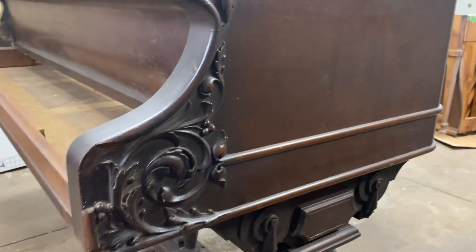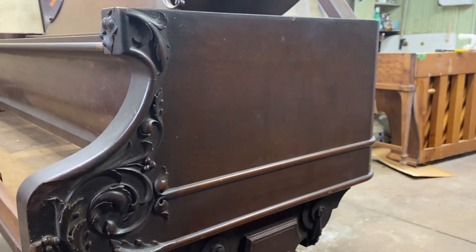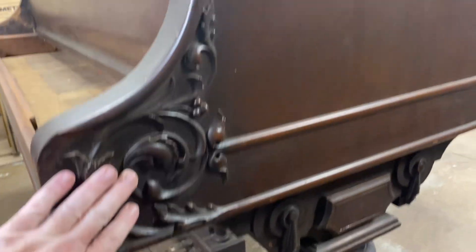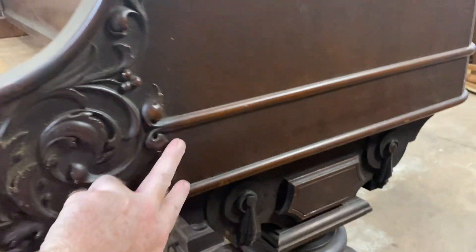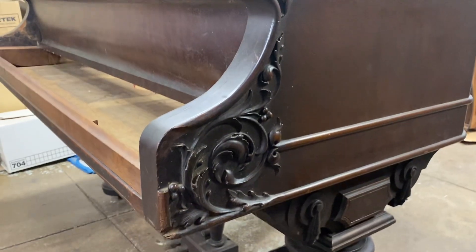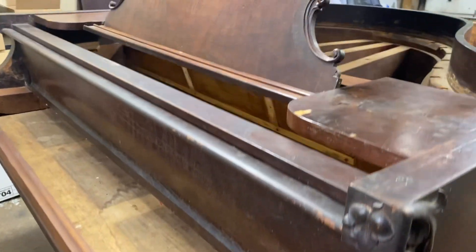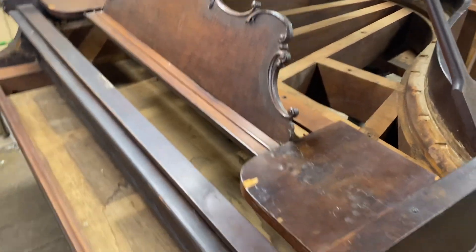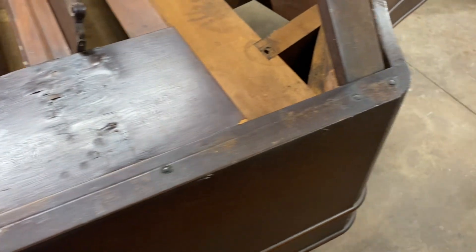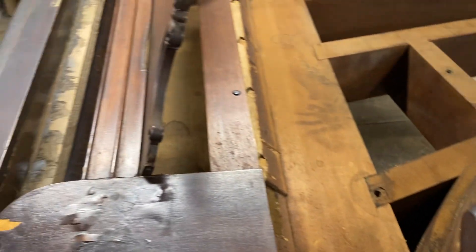Now it doesn't mean that the piano has to be completely finished like that originally — that may be too much wood for your living room. We could do this where it was black with accents, this could be left natural here and the rest of that black. We could do just pretty much anything somebody wanted. I guess it could even be painted white and then the trim painted gold — we've done that before.